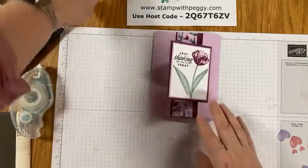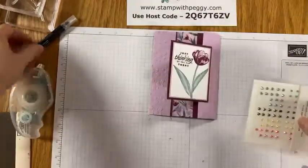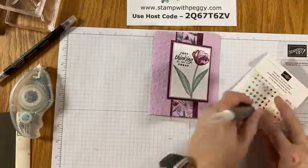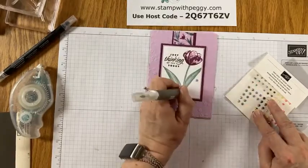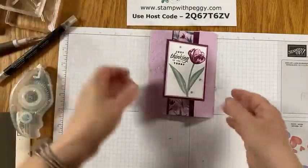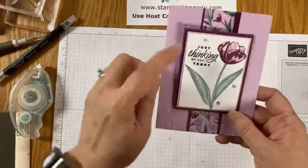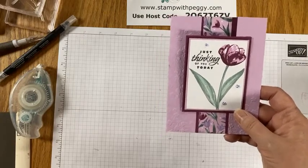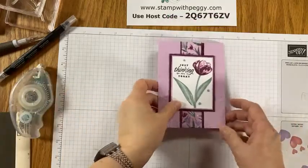Now we've got to finish it off and give it a little bit of bling — we're pulling in the In Color jewels in Fresh Freesia gems. We put one here, one there, and tuck a little one right up here. There is our card all prettied up with a nice little spot to write inside. 'Thinking of You' can work for pretty much any occasion — birthdays, just thinking of you, get well — and it would be a great one for Valentine's Day too: just pop it in the mail and you're ready to go.